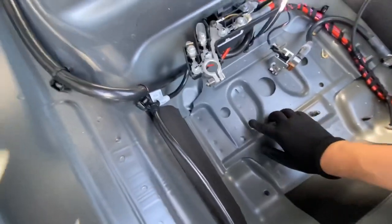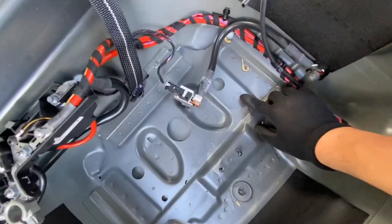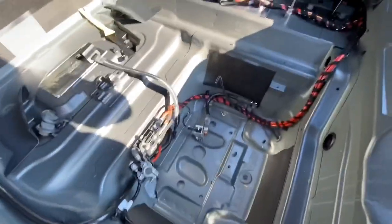I was able to get it through enough metal so that it tells me where the center is, so I can just drill a half-inch hole from this side.